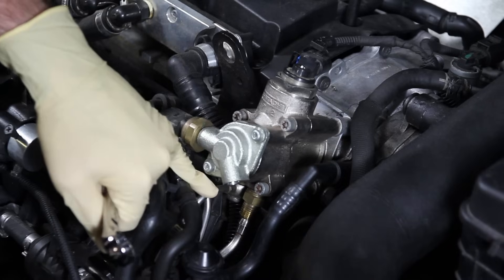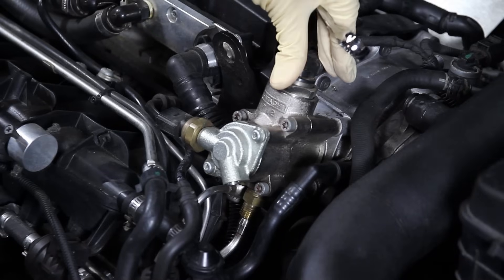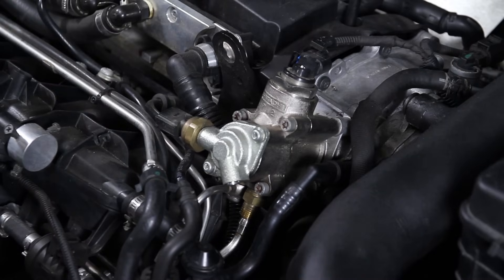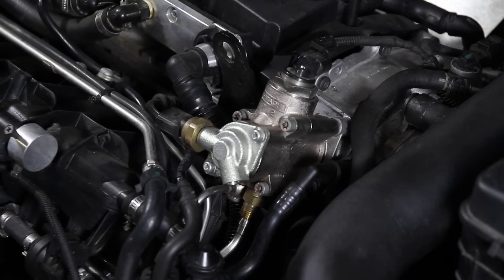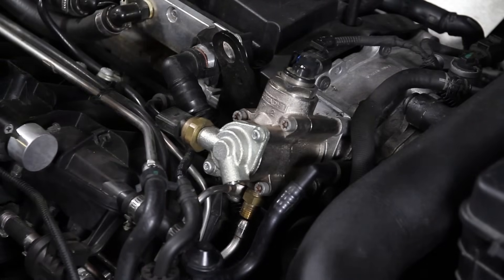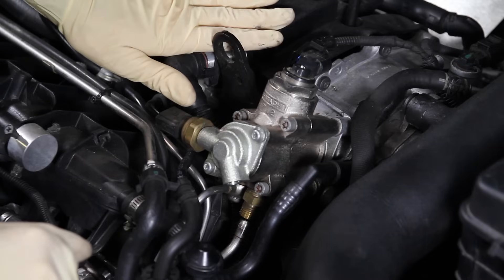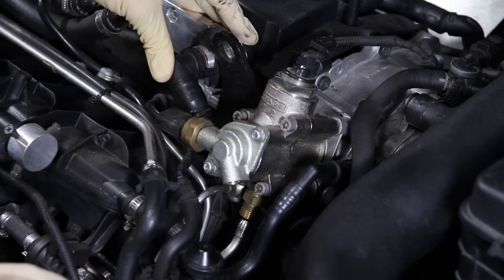Now lastly we have a banjo bolt fitting here on the bottom. There are two different styles of this pump: one uses a rubber line, the other uses a banjo bolt fitting. The banjo bolt fitting uses a triple square and is much more challenging to get off — unfortunately we have the banjo bolt fitting. We're going to access that now; it's an 8mm triple square.